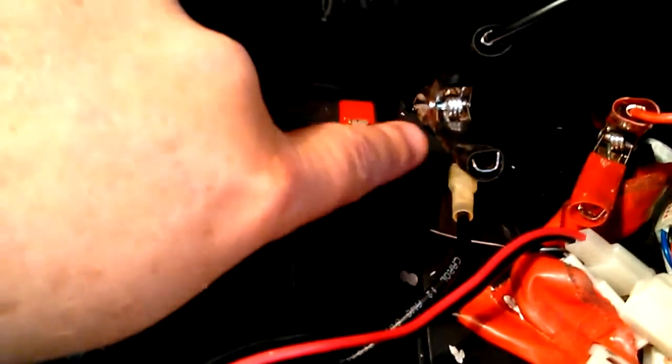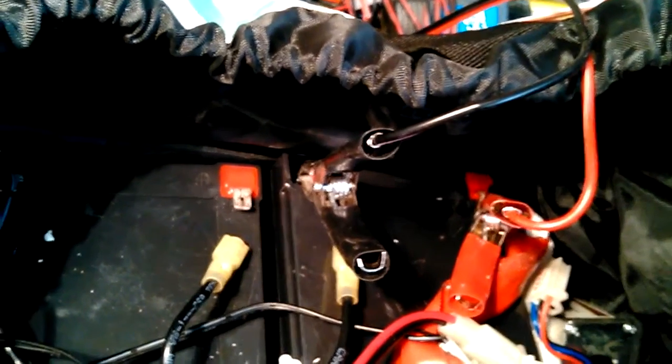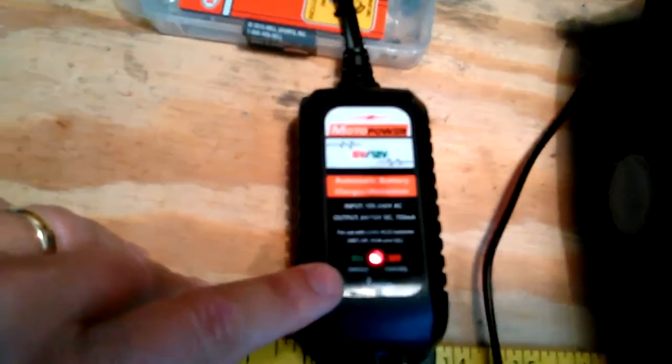Next we're going to look at the batteries and how they're put into their carrying case and hooked up. Two 12-volt batteries have to be hooked up in series — connect a positive and a negative together on the inside, then the other positive and negative on the outside hook up to the electrical control unit in the kit. Right now I'm charging one of the batteries. I bought a nice little charger online that also works as a trickle or maintenance charger.